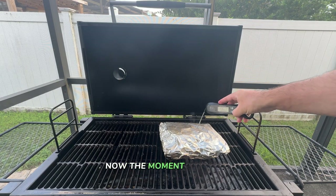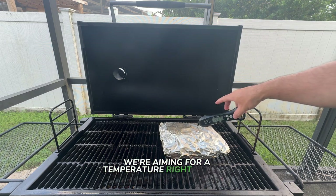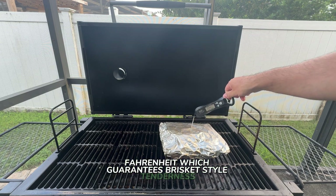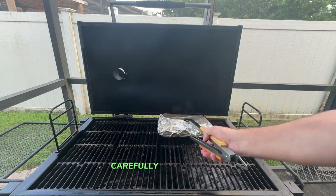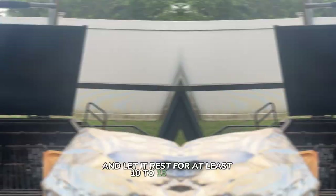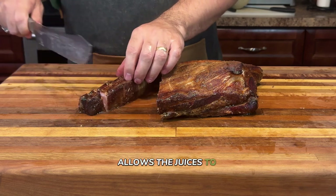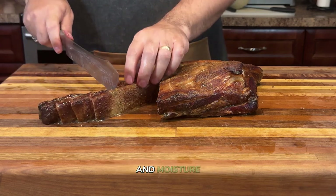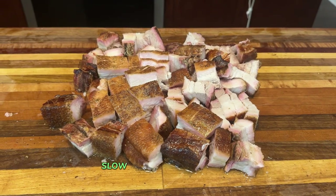Now the moment of truth has arrived. Let's check our slow-smoked pork belly for doneness — we're aiming for a temperature right around 203 degrees Fahrenheit, which guarantees brisket-style tenderness that will leave everyone in awe. Once we hit that perfect temp, carefully transfer the pork belly onto a tray and let it rest for at least 10 to 15 minutes. This resting period is super important — it allows the juices to redistribute throughout the meat, ensuring every bite is packed with flavor and moisture. And that's how you get melt-in-your-mouth pork belly, slow-smoked to perfection.